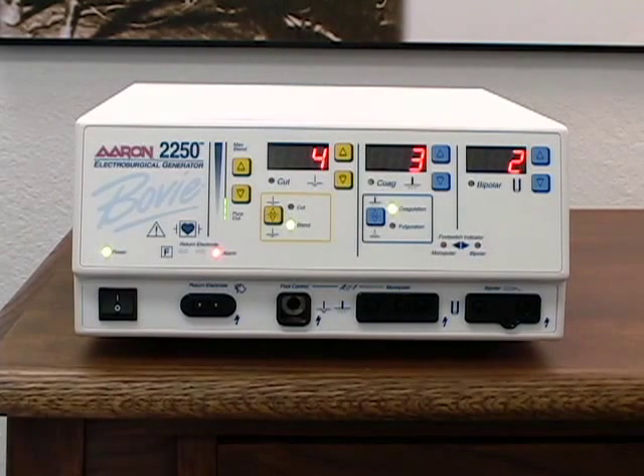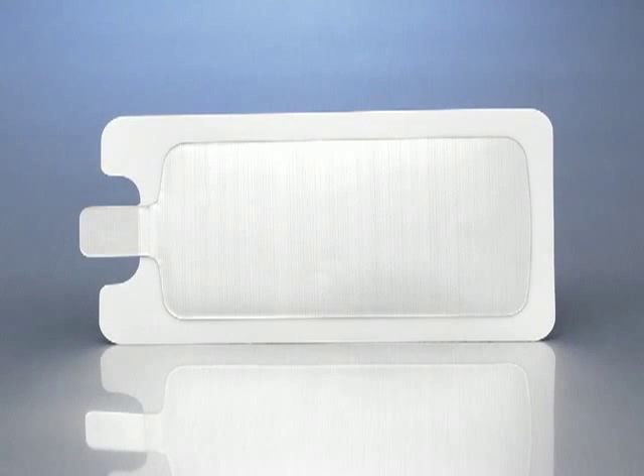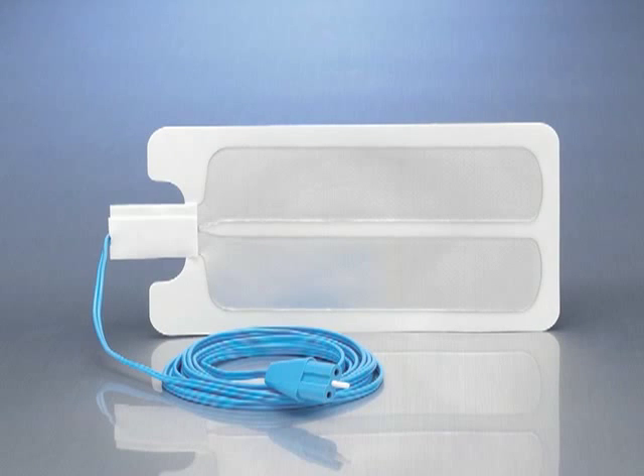The ARIN 2250 is an isolated unit, and all monopolar modes require the use of a grounding pad. Grounding pads are available in a variety of configurations: solid pad only, solid pad with attached disposable cable, split pad only, and split pad with attached disposable cable.